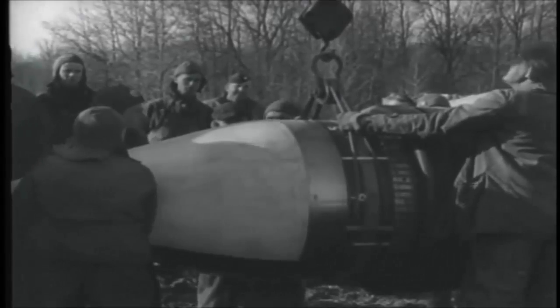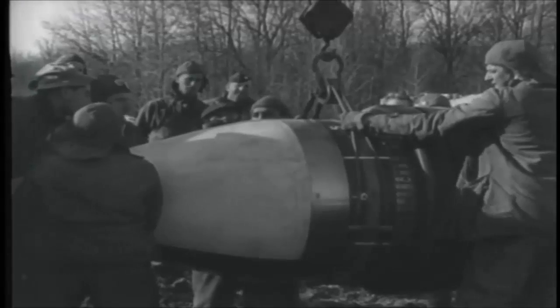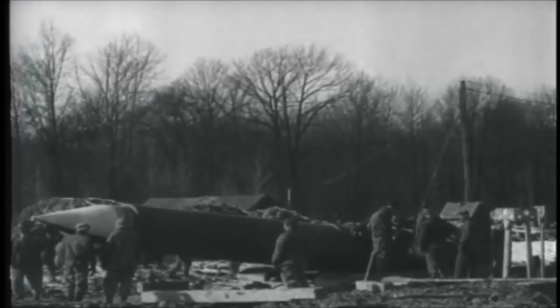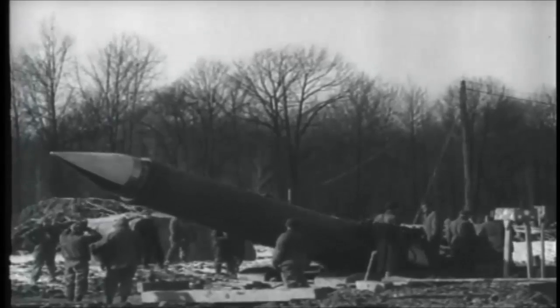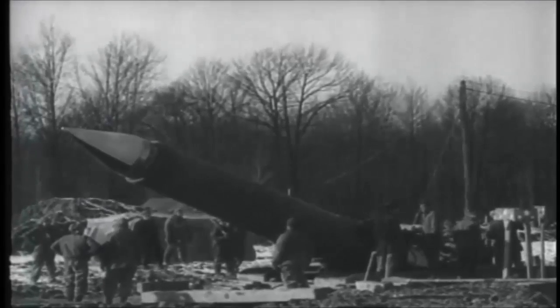Loading the pre-engraved projectile T1, which weighs 3,650 pounds. Elevation of the mortar after the shell has been aligned and entered to the deep end of the rotating band enables it to slide down to a seat at the rear of the tube.